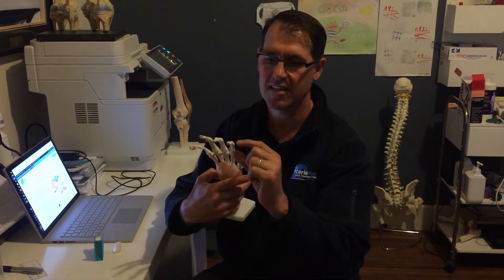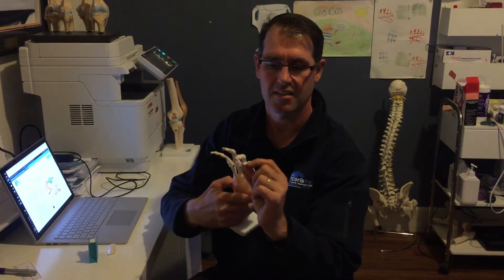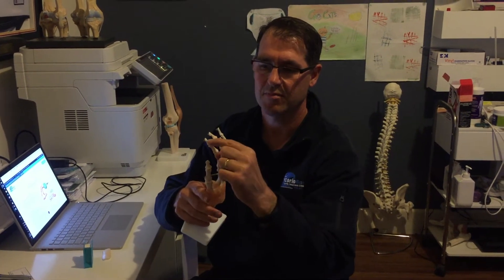A mallet finger is when the end joint here — the little one at the end between the middle and the end bone — is injured. Usually when a ball hits the end of it, it can rupture the tendon here or it can cause a little fracture of where the tendon attaches to the bone there.